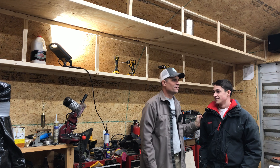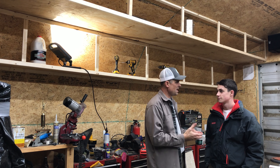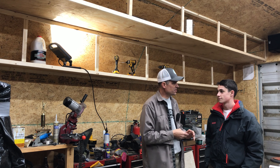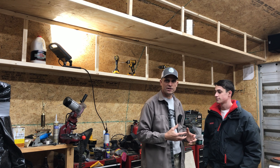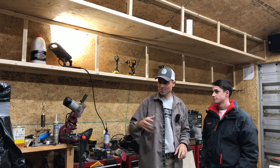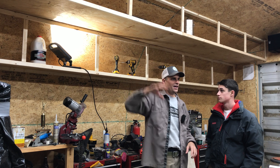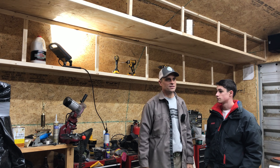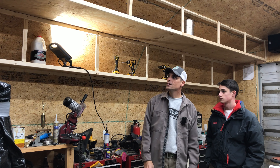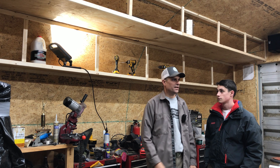A huge thank you to Isaac — I never can get over what a blessing it is to really have him to help. He just turned 15 at the end of December and is certainly growing into a much stronger young man. He was able to get up, hold things overhead, and never complains once. No matter what, he comes out here and just works hard and stays at it.